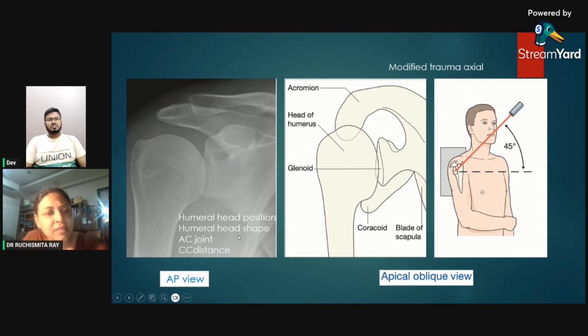This is the AP view. The checklist when looking at the AP view: first, the humeral head position should be well oriented with the glenoid cavity — it should be well within the cup of the glenoid cavity. If it is lying below the coracoid process, that means it is an anterior dislocation. We will come up with the images shortly.